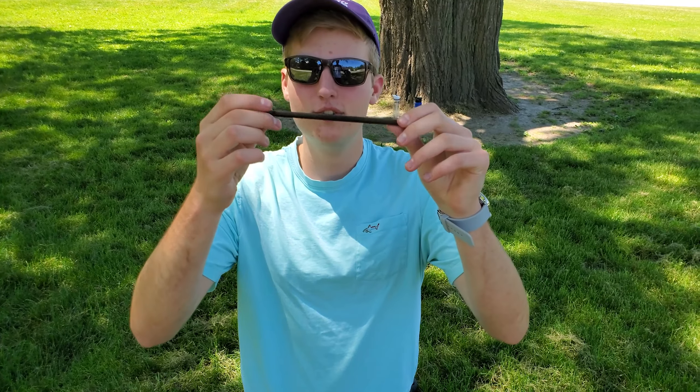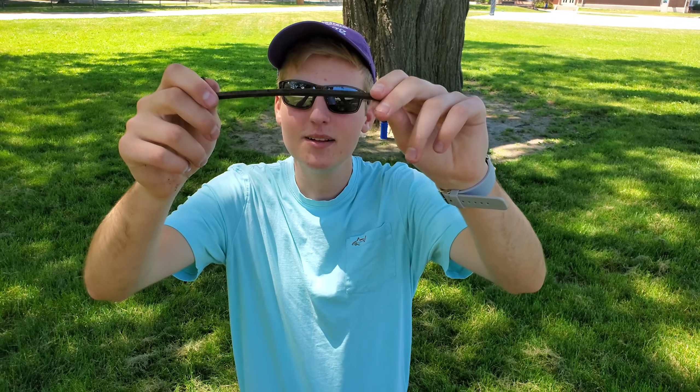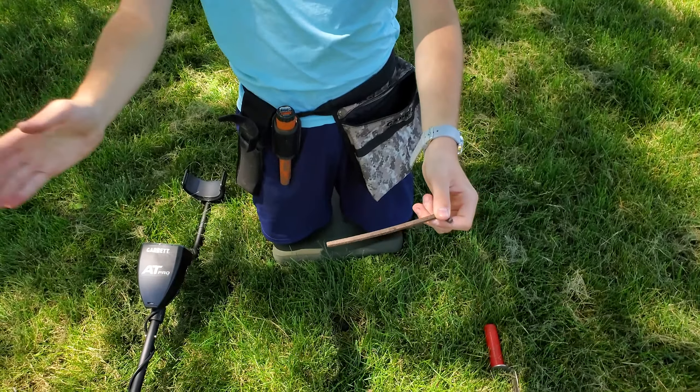Got something interesting — it's a big Allen wrench. Not sure what that's doing here. It's a little bent too, which is weird. I thought it was going to be a coin, but it was a really long signal. When I would go over it, it would signal twice, which means it's a bigger signal. We'll bag it up — that's pretty cool.